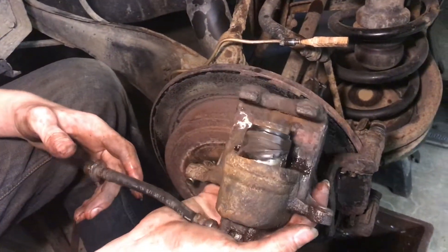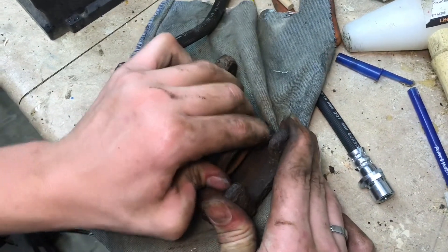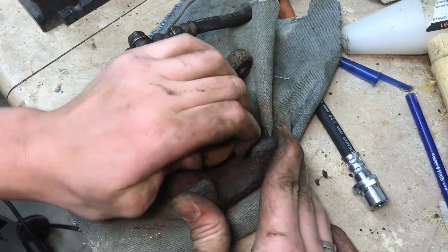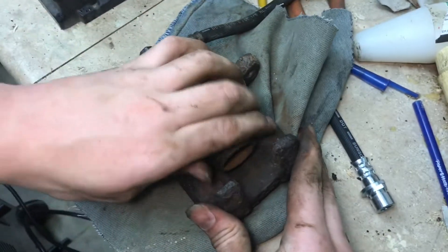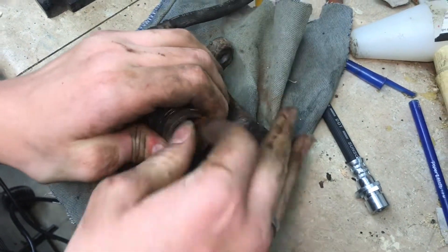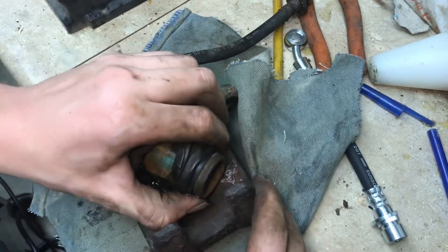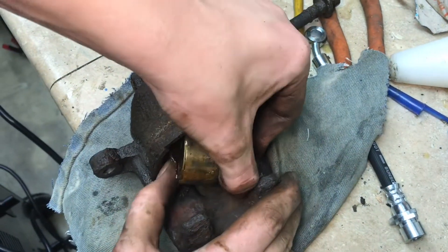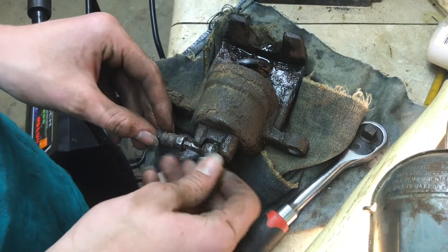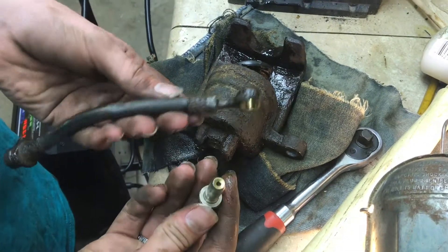Now that we have this out of the car, it's definitely a lot easier to work. I'm just going to try to wiggle out the piston. I can feel it shaking back and forth — it just has a little bit of suction holding it in. You can see how close it is; that rubber boot I think is holding it — and there it is, the piston.